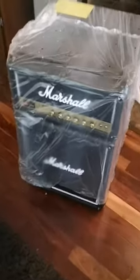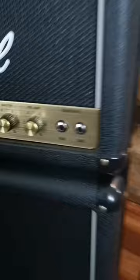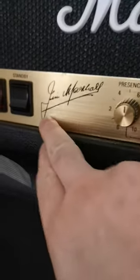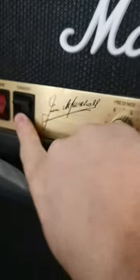Look how awesome this thing looks. Take the packaging off, throw that away. This thing is super sexy. Look at the details — just like an actual amplifier. Real knobs. You get the signature, you get the power buttons, standby. That's wicked.